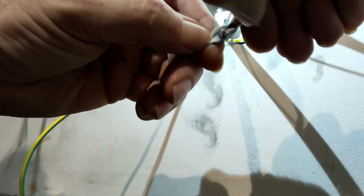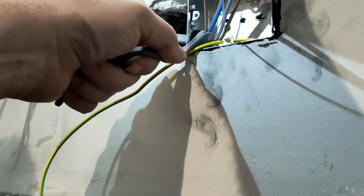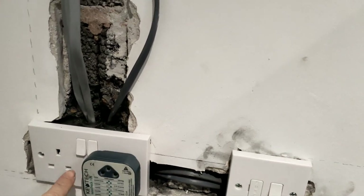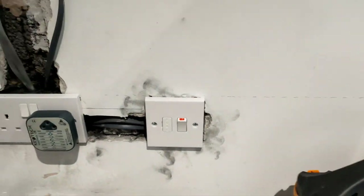I don't know whether that showed on the camera. Pull that back, pull back the sheath and clip it off. Right - so we've got all the socket fronts back on. We'll just check them - it's working fine. Switch on the fused spur, come over to here - it's all working.